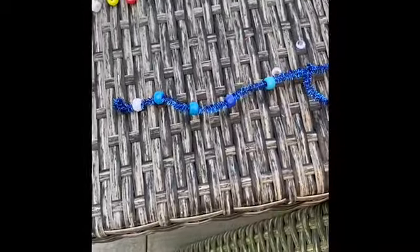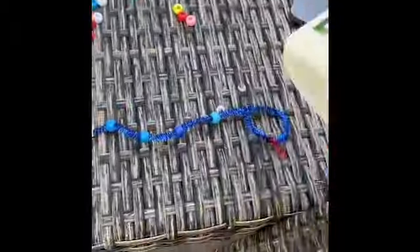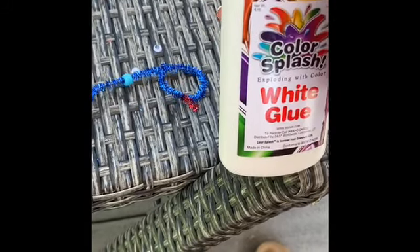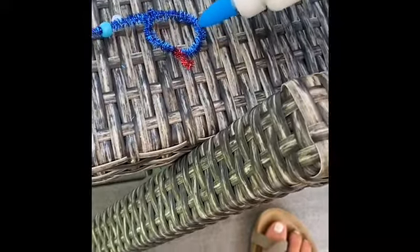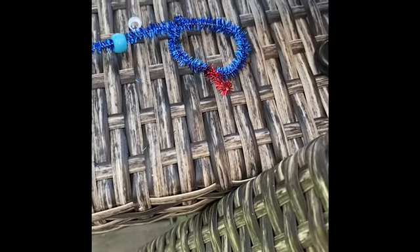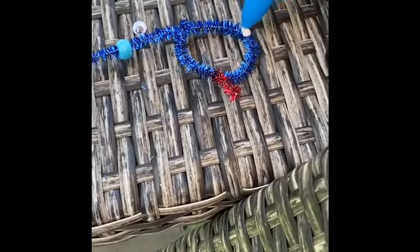Okay, there's my snake, but there's still one part left. I am going to be using this liquid glue, but feel free to use hot glue — that would definitely work better, but if you don't have that, that's okay. You're just going to put a little bit right where you want your eyes.